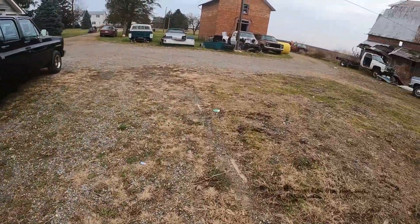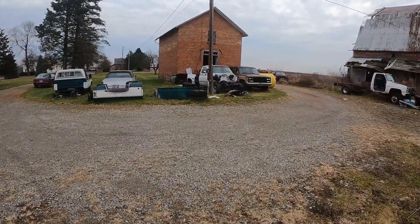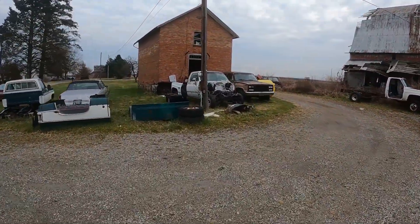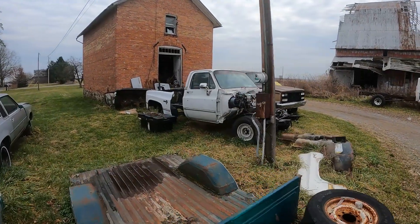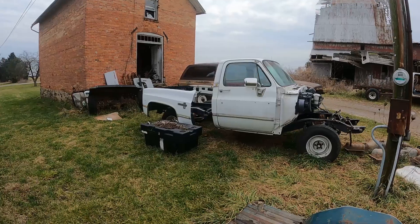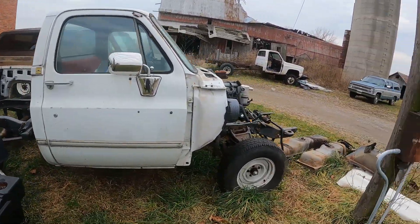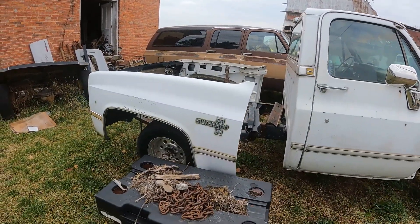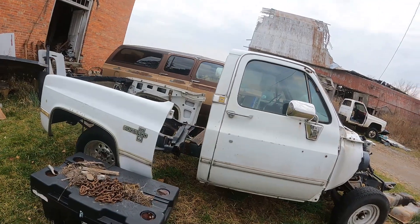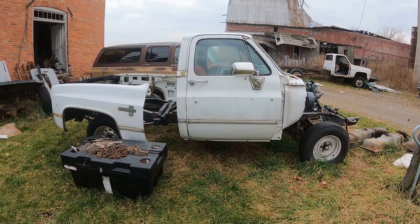My next video will be the white truck over here. I'm going to get this thing going. This is my dad's truck — we made it a short bed and lowered it a little bit, and we're going to restore this thing. So this is the next project. Stay tuned, because in a couple weeks — probably sooner than that actually — I'll be working on this.